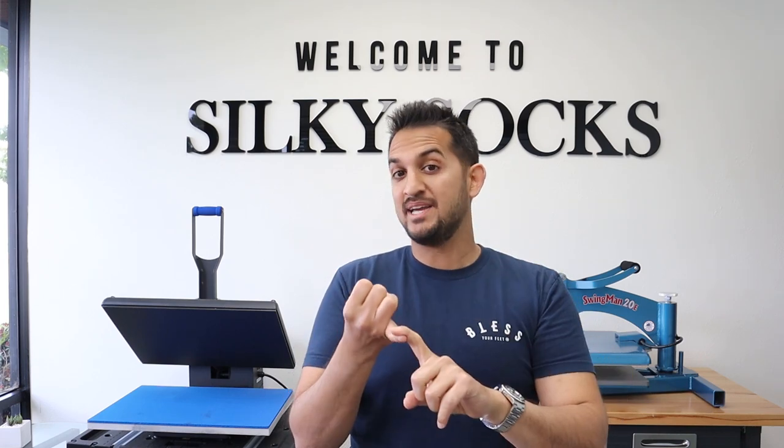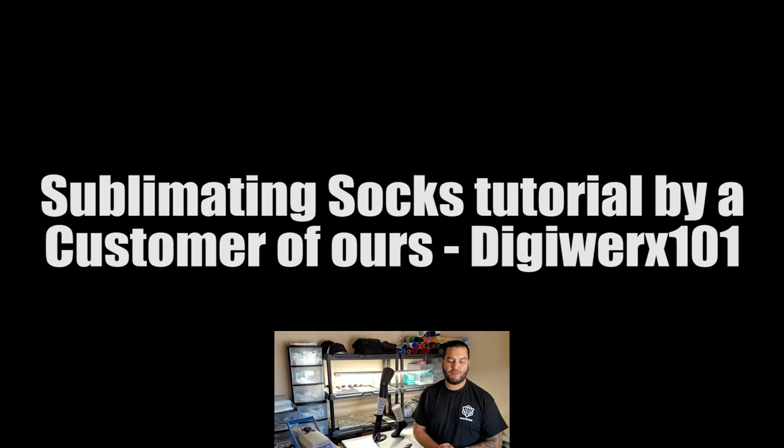Hey guys, in this video you're gonna see not me but a real customer of ours make socks. His name is Julian Nunez, the owner of DigiWorks, and we're gonna go inside his house at his workstation. He's gonna show us his own home-based printer, heat press, and work table, and show you how he's making silky socks from home — no big factory or warehouse needed.